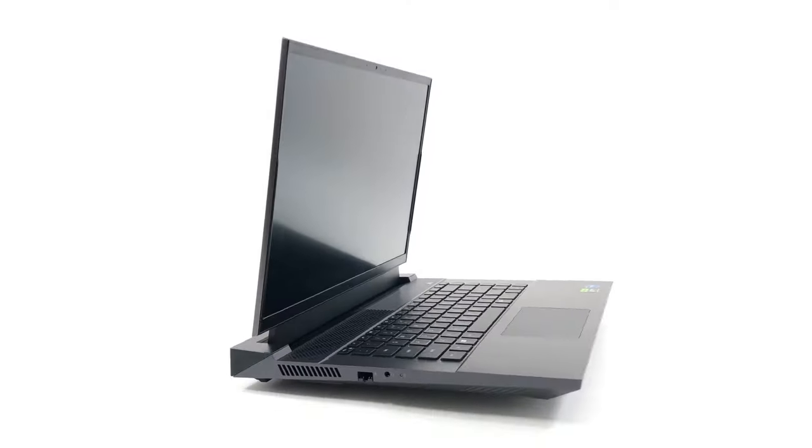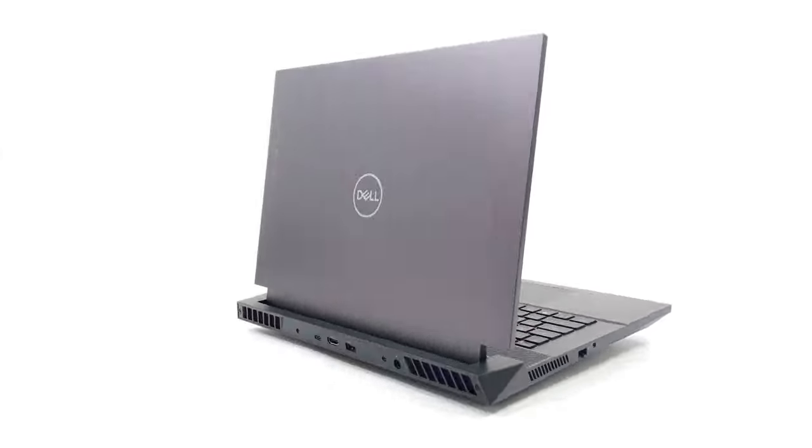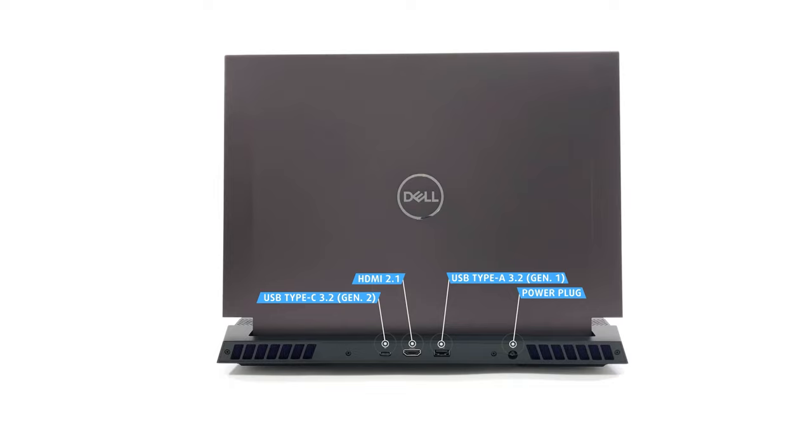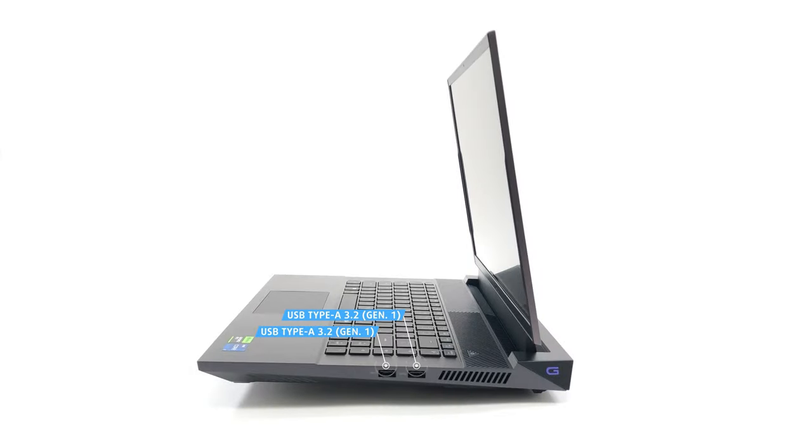Taking a look around the Dell G16, the left side has a LAN port and an audio jack. Then on the back, there's the power plug, one USB Type-A 3.2 Generation 1 port, an HDMI 2.1 port, and a USB Type-C 3.2 Generation 2 port, which is actually a Thunderbolt 4 port for the configurations equipped with an RTX 4070. Lastly, on the right, there are two more USB Type-A 3.2 Generation 1 ports.